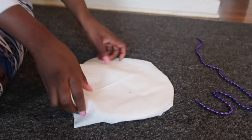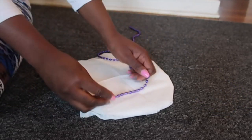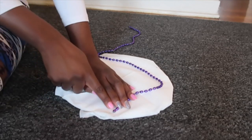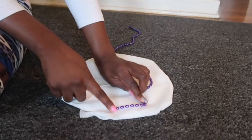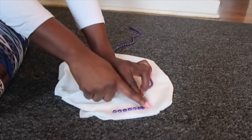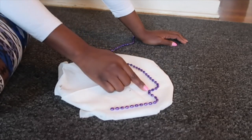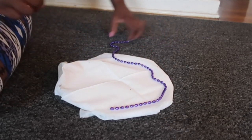You glue all sides down till it looks like a full circle. Then you grab the beads — you're going to glue one at a time, right where I'm pointing. You fold it into whatever pattern you want and then glue it right there. I hope that makes sense.